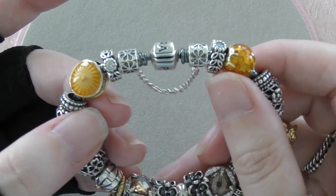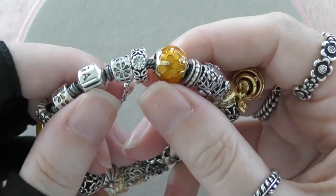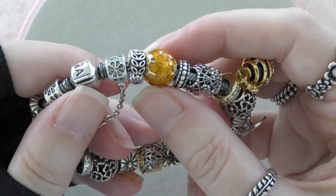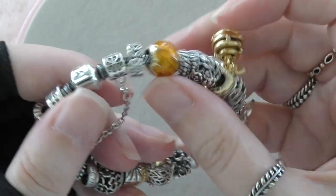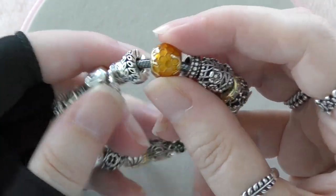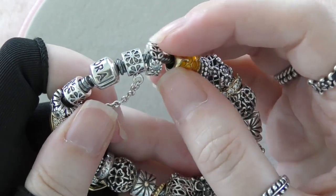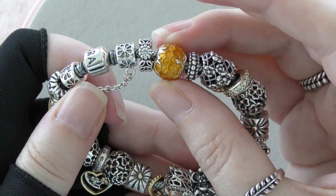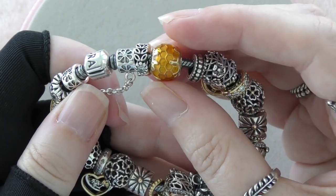The next one is the Pandora Shine Golden Honey — this is gorgeous. When Pandora first brought in their Shine collection I was a little bit hesitant, but I got a couple of pieces from the bee set and it worked quite well. Before they retired it I bought the Honey Pot and it's probably one of my favorites. I just love the dripping honey down the sides and the beautiful hexagon pattern — the color of the enamel they used was just beautiful.